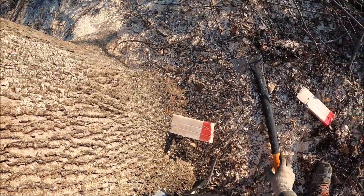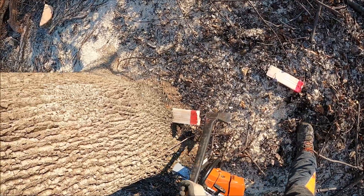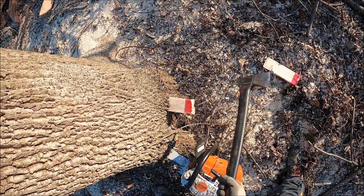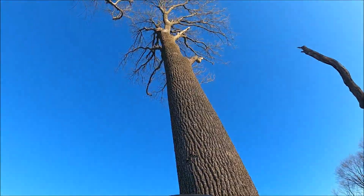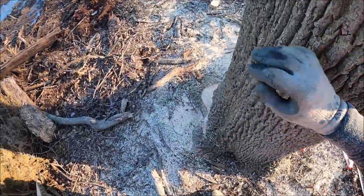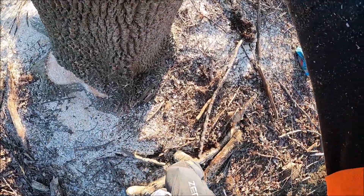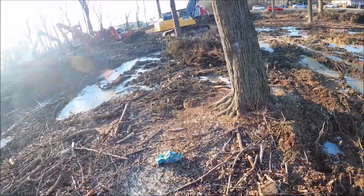I'm cutting behind a mechanical crew that is running a Timco feller buncher. They've got a pretty nice setup — a pretty big Cat skidder, Cat 535, Apprentice 280 on the landing, and they also have an excavator there that you'll see here in a little bit helping out.